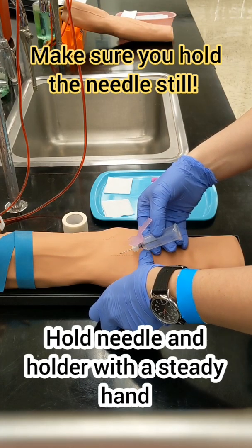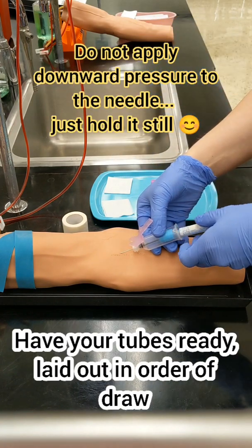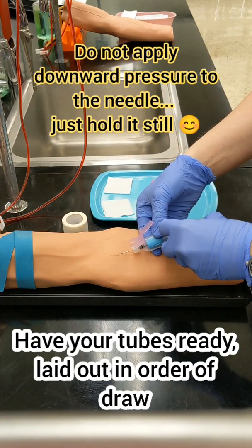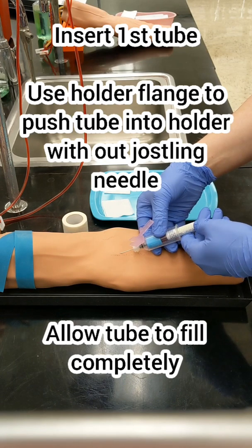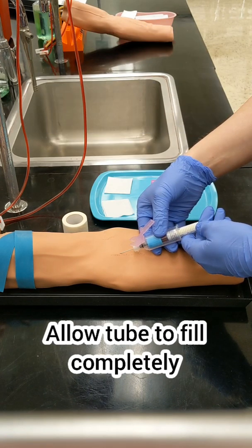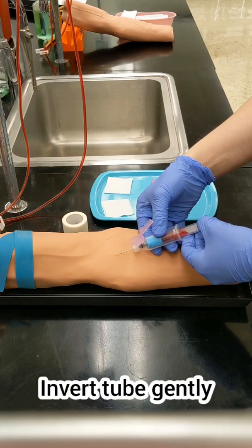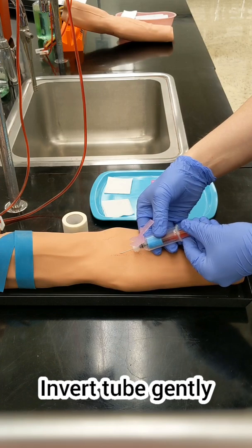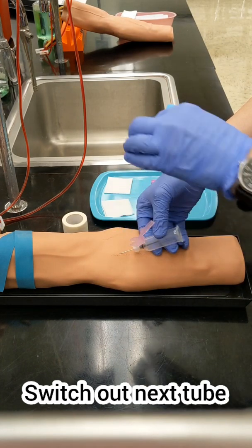Hold the needle and the holder steady once you're in there and grab your first tube. When you insert the tube, make sure you're using the flange on the holder to insert the tube without jostling the needle around, which can hurt your patient. You will know that the tube is done filling when blood stops flowing into the tube. Remove that tube, invert it gently, and then switch out to your next tube in the order of draw.